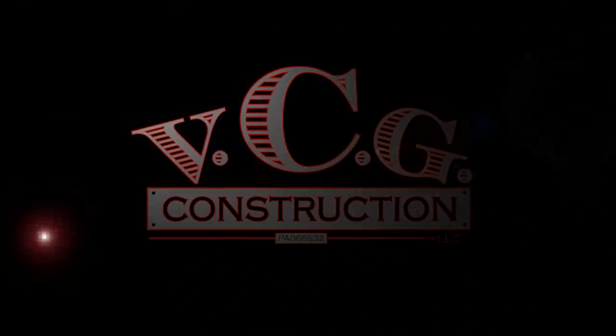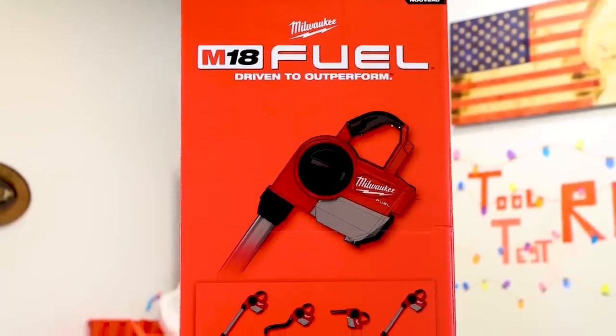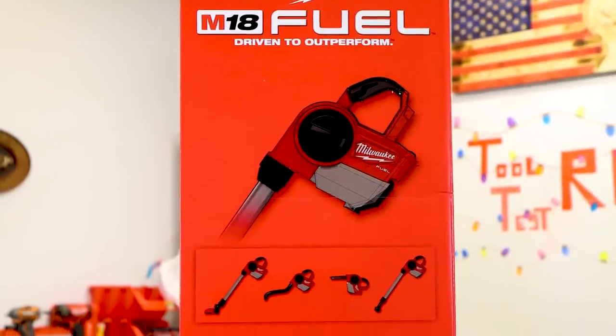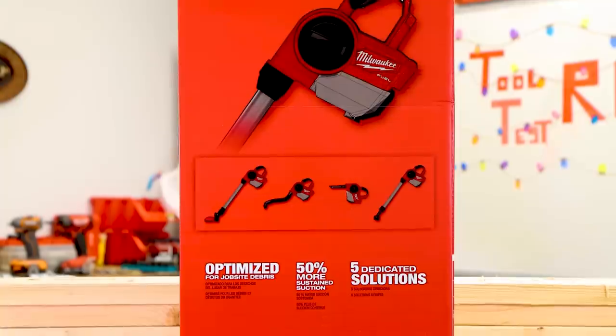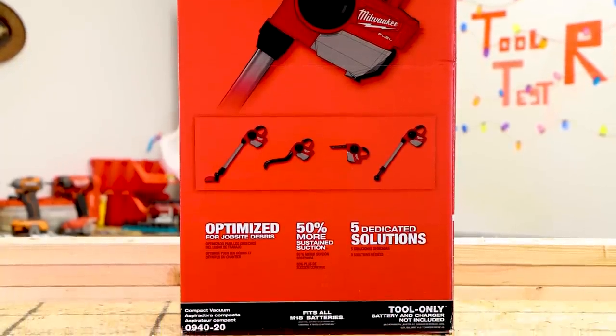Here it is. Product number 0940-20. It says optimized for job site debris, 50% more sustained suction, five dedicated solutions.